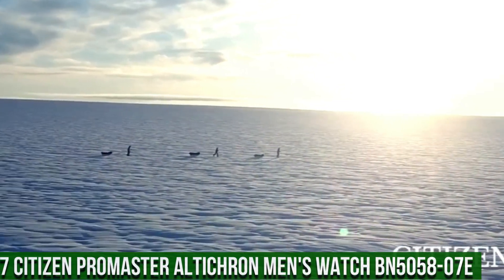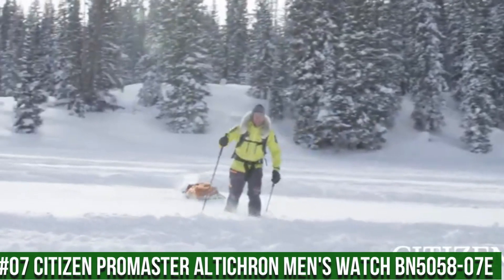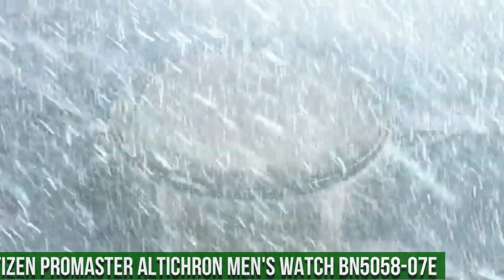Number 7: Citizen Promaster Alticron Men's Watch BN505807E. Love this mechanical hand-wound piece.